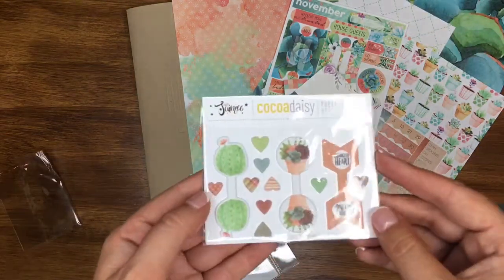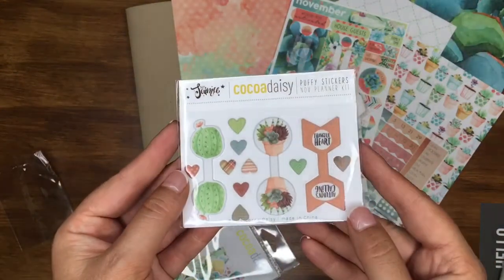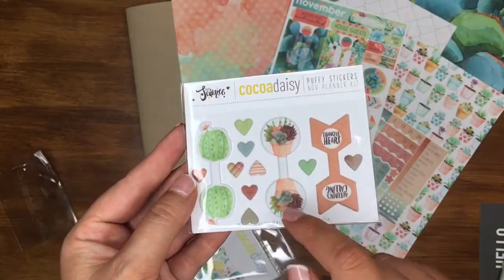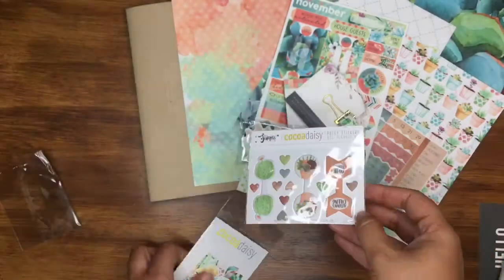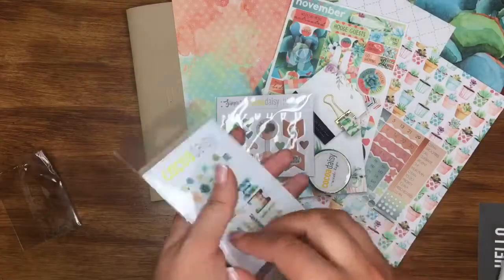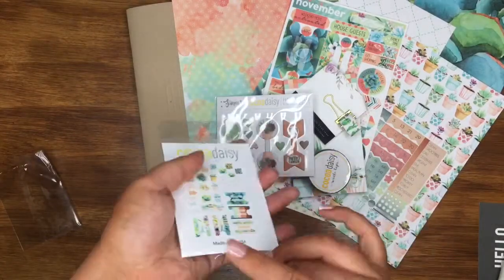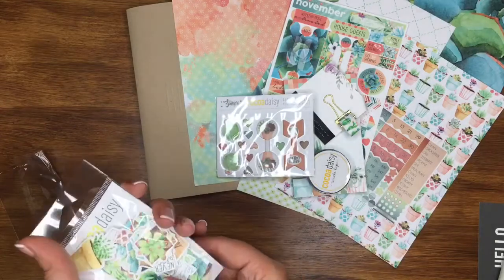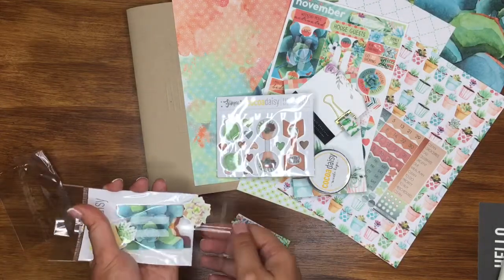Then you get some puffy paperclip toppers — three paperclips included — with little puffy toppers: 'Thankful heart,' and just gorgeous designs. Then a ton of die cuts as well — I'll tip those out so we can have a look.